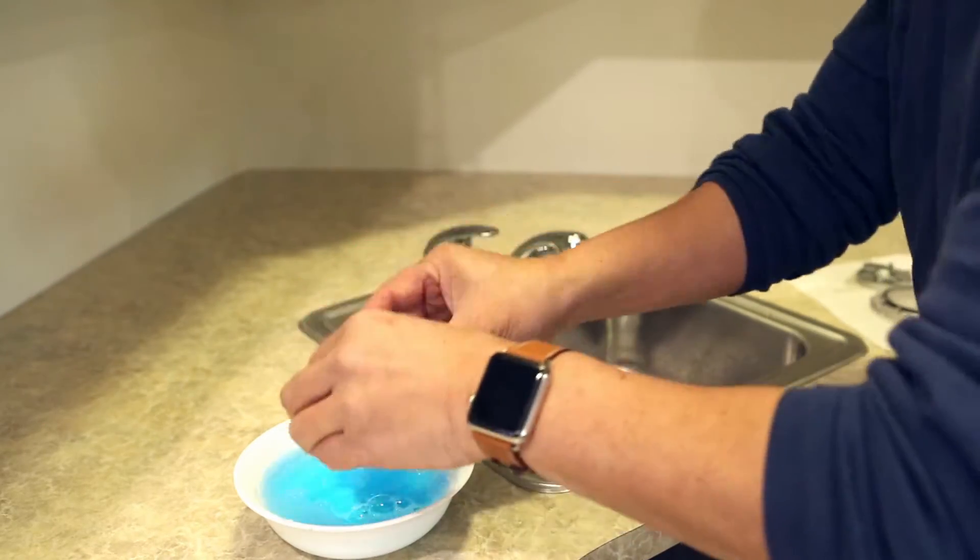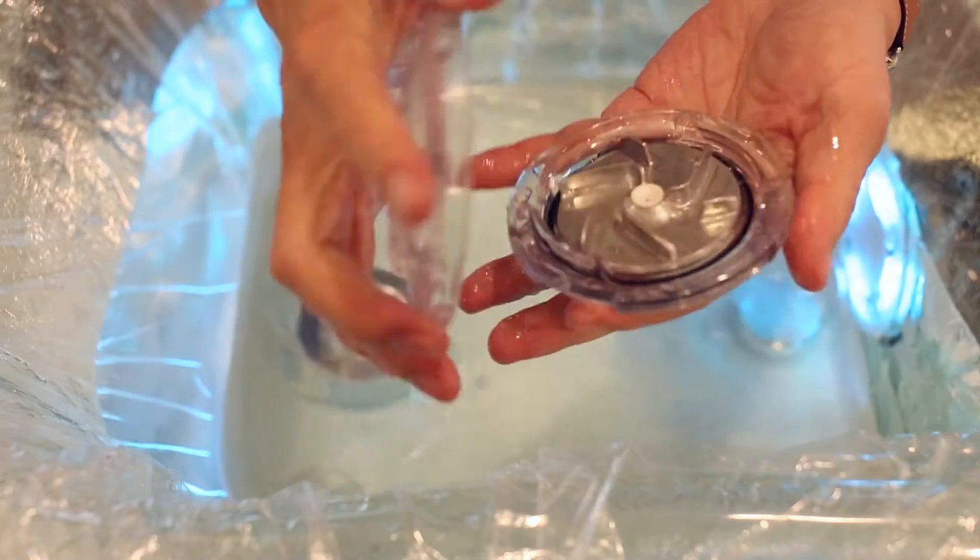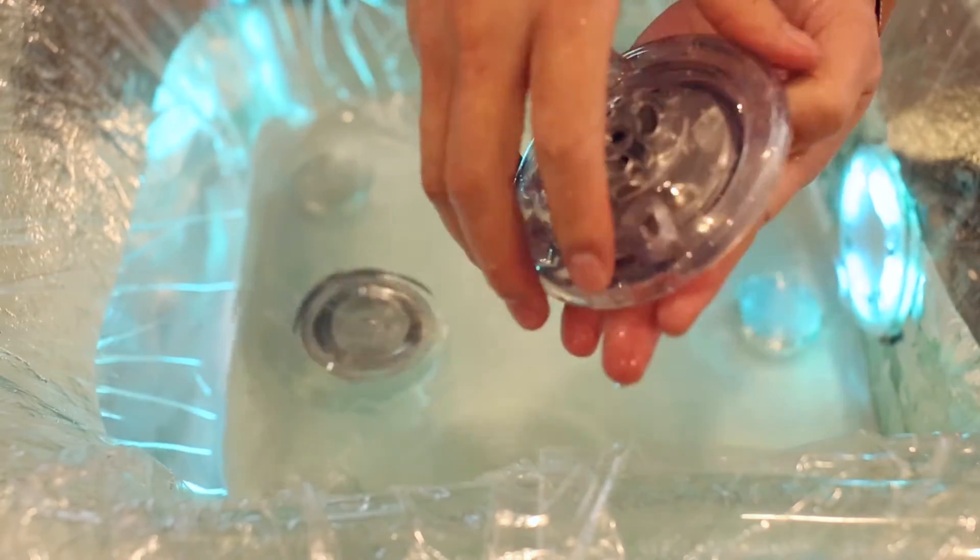After all impellers are properly cleaned, drop each impeller back into its jet body. Install cap and your jet is ready to use again.